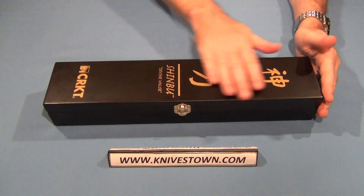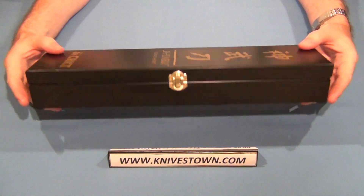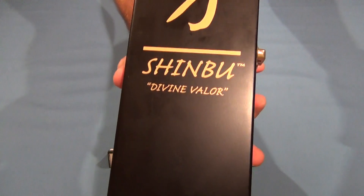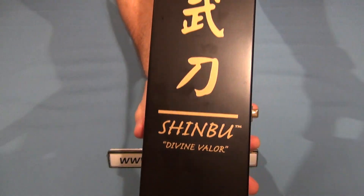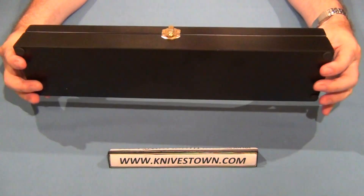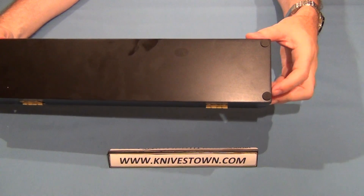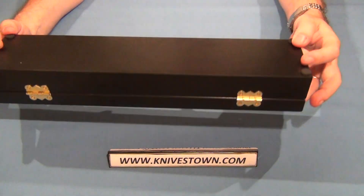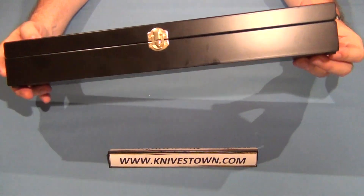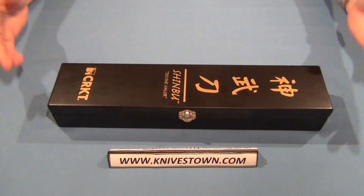It comes in this wooden presentation box, which is very nicely done. It has the Shinbu lettering and logo, brass hardware, and it's lacquered all around with feet on the bottom. It's just nicely executed — a very nicely done, great presentation box.